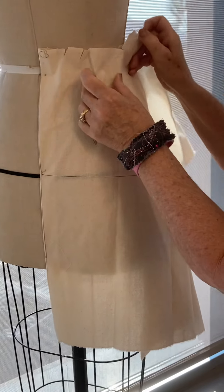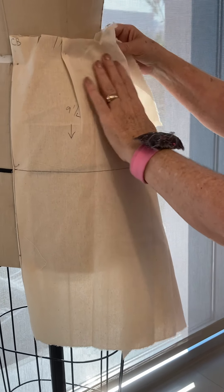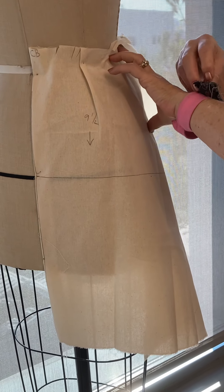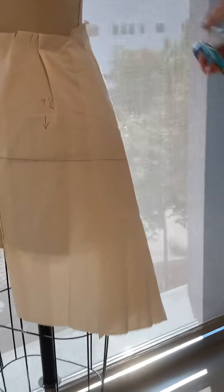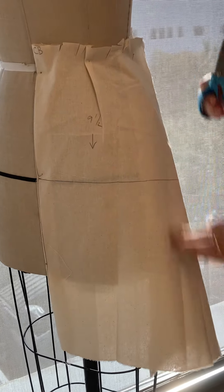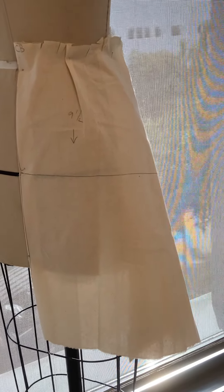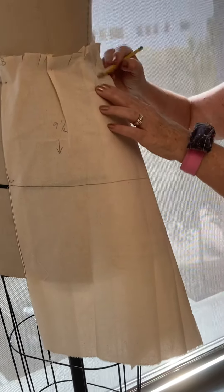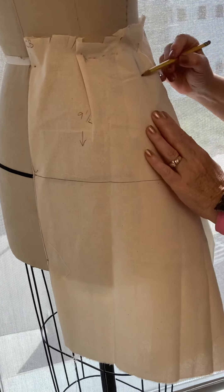I always add at least one inseam pocket to skirts because I know how much it sucks to not have one. In advanced sewing I want to make a work apron project. In sewing one, an apron is extra credit — you need the big pouch pockets to keep your scissors and tools — but not everyone does it.